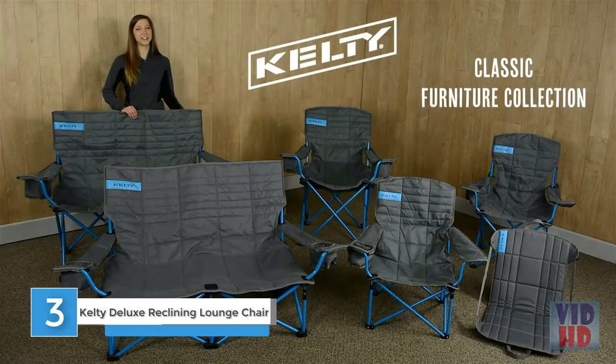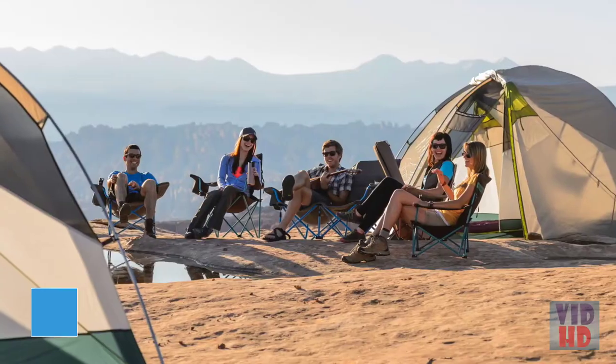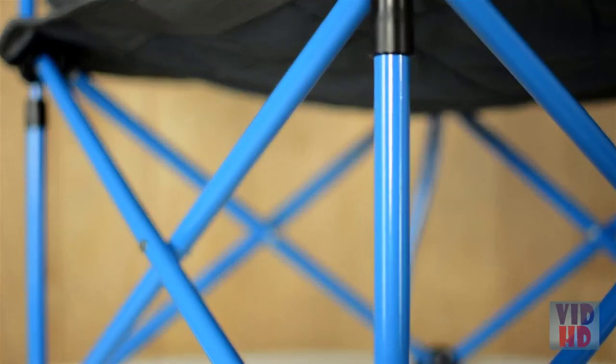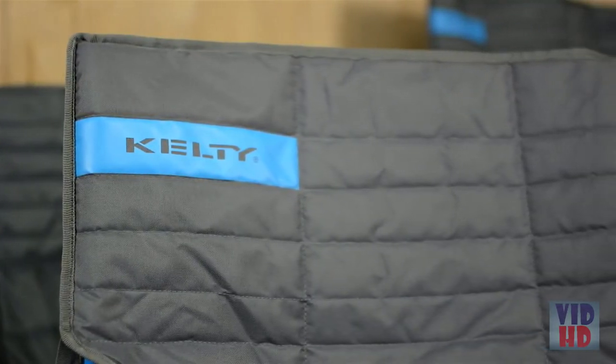This, my friends, is the Kelty Classic Furniture Collection. Durable enough to last many seasons, these seats are sure to make you the envy of the campfire ring. The entire collection is built with a strong powder-coated steel frame and the padded seats are built to last with a burly 600 denier polyester.